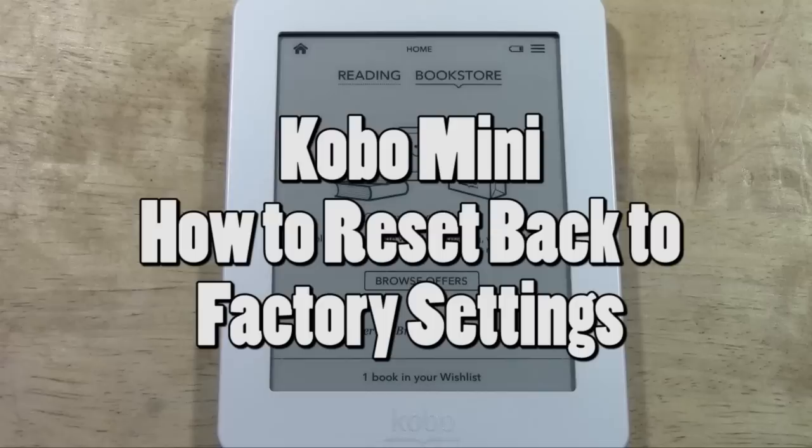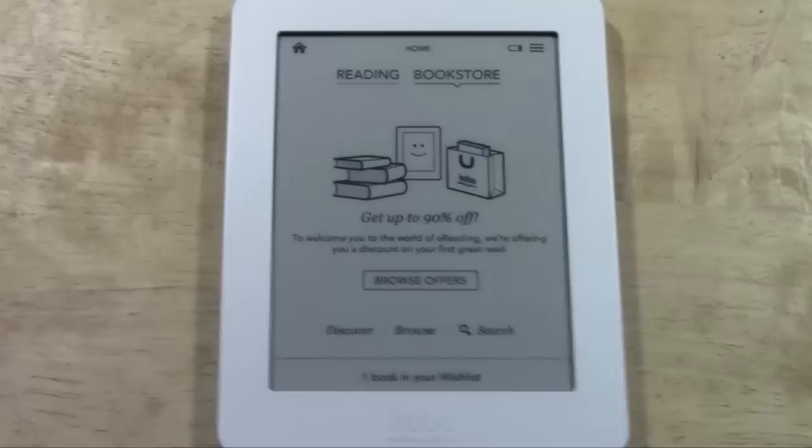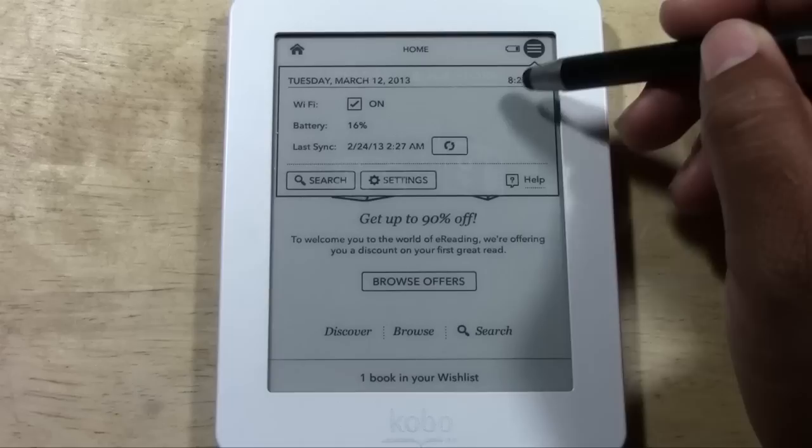How's it going out there? Welcome from H2Tech Video. Today I want to show you how to reset the Kobo Mini back to factory settings. This is basically if you're going to sell it, give it away, or return it to the store. You don't want to have your account information still on there, so let me walk you through how to reset it.